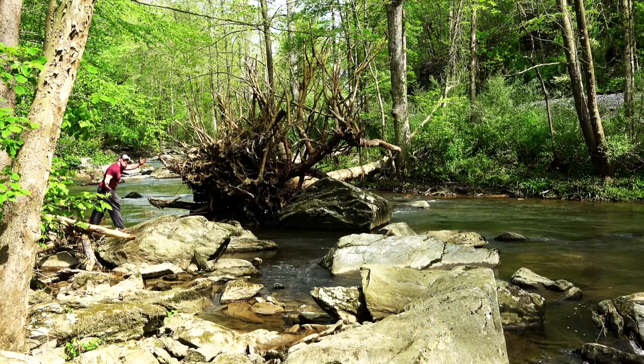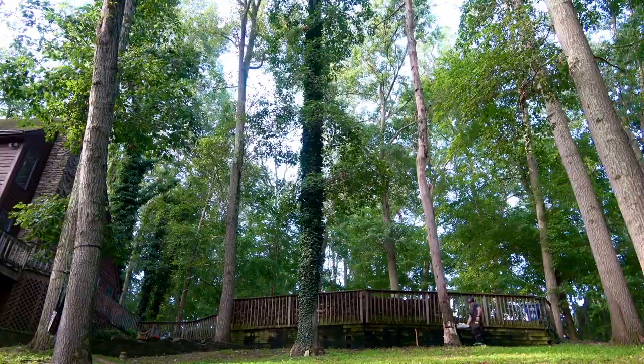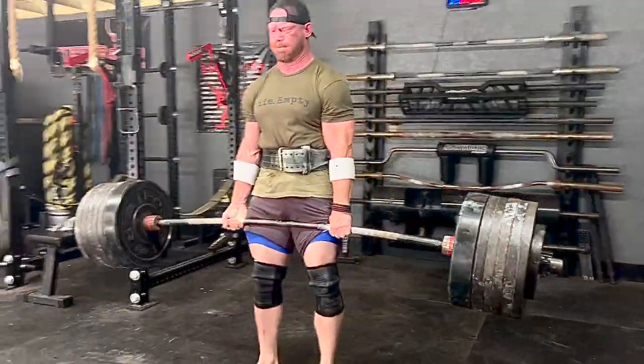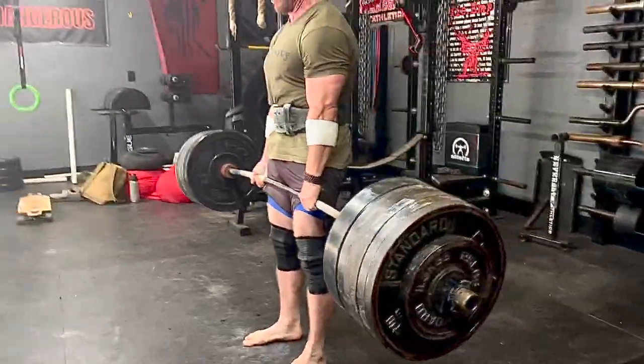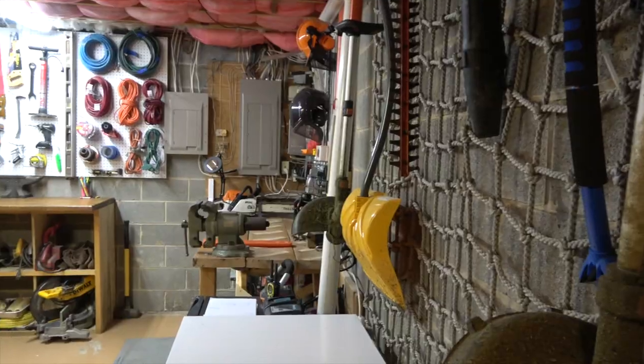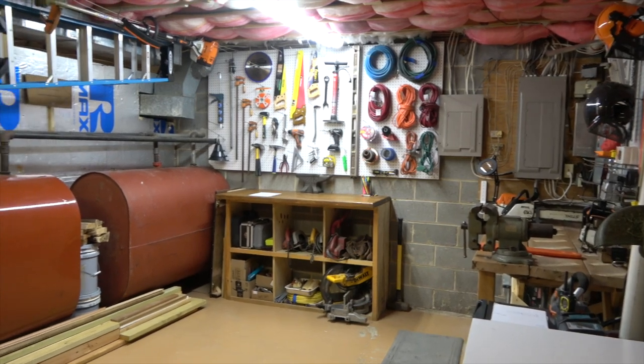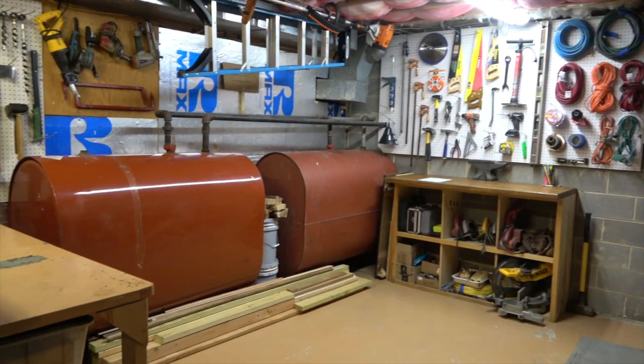I am very blessed with a pretty cool property as well as a decent chunk of wilderness, which means projects all day every day — it always keeps me busy and means I need a wide variety of tools. Since my garage is 100% a gym, I've adopted a 17-foot by 17-foot room in my basement as my workshop, which I share with a couple of oil tanks and a big chest freezer, so all the space needs to be used well.